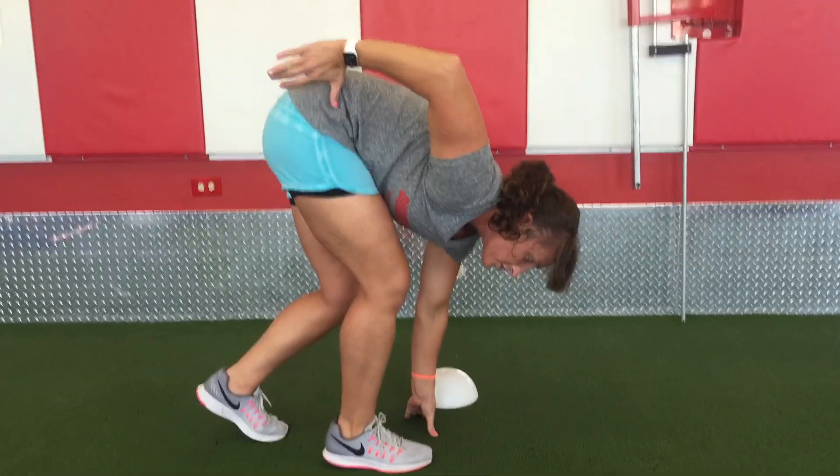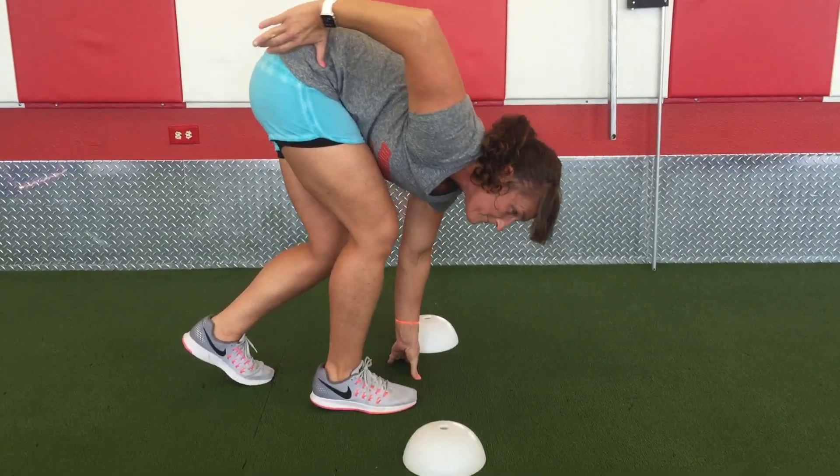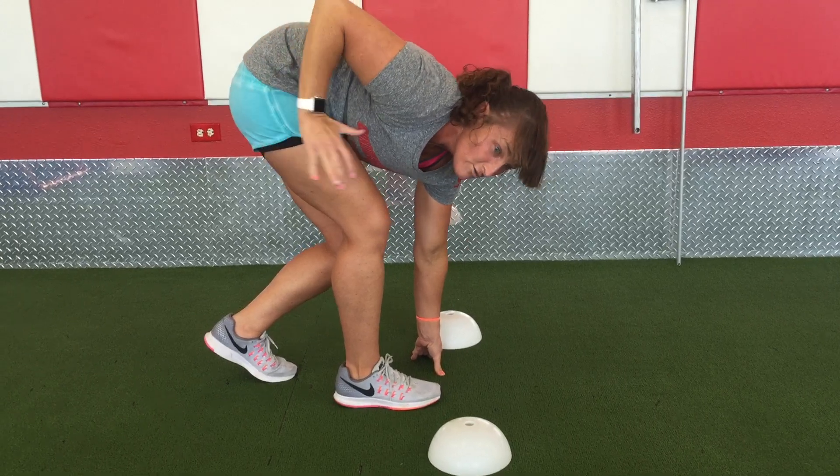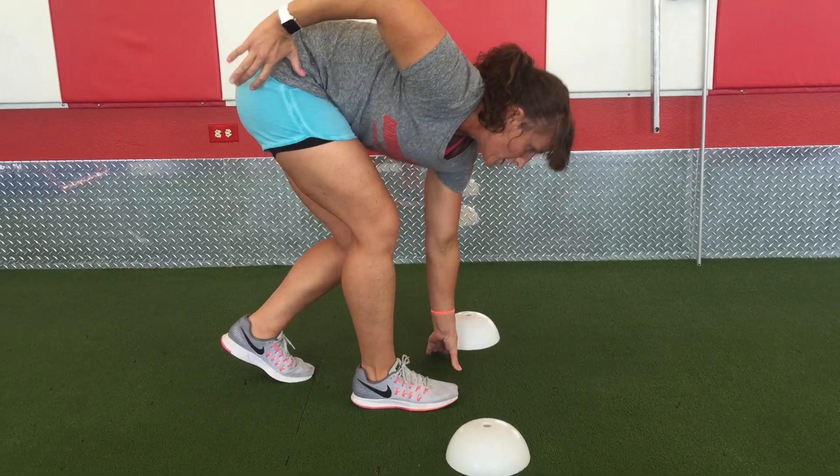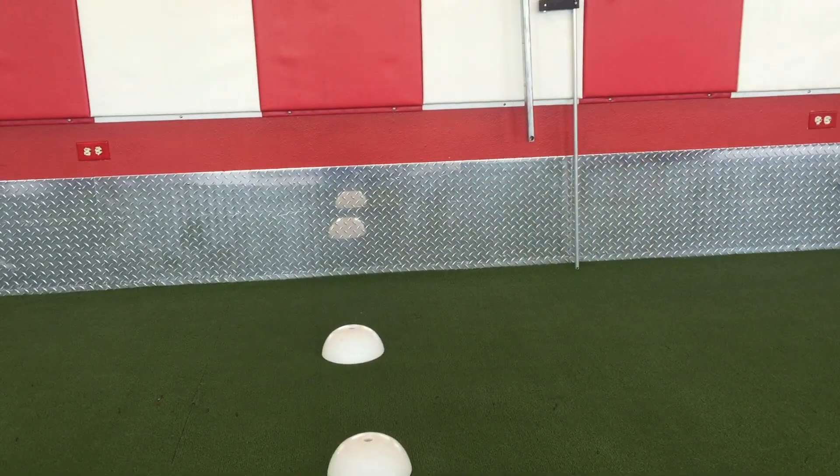Before you do that, you're going to lean into it. Right before you feel like you're going to fall on your face, you're going to take off. So you lean, lean, lean, lean — and take off.